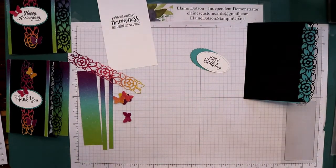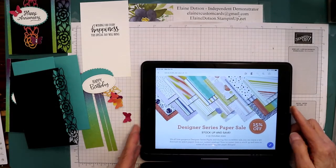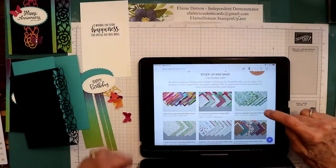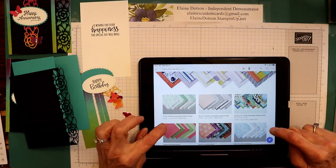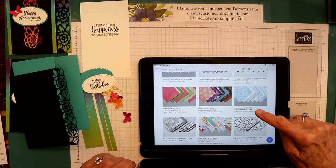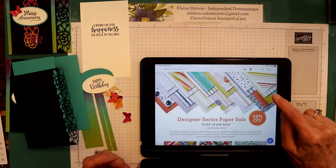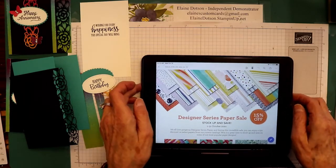I wanted to talk real quick before we get started on making this card about the paper sale that's going on. The designer series paper — I'll show you on my iPad — it's 15% off. There's the Artistry Blooms, Tis the Season, Forever Greenery, Poinsettia Place, Trimming the Town, Plaid Tidings, Toll Tidings, Peony Garden, Well of a Time, Heartwarming Hugs, Magic in the Night, Snowflake Splendor, In Good Taste, Playing with Patterns, and Playful Pets. Those are all on sale until the end of this month, October 31st, and they're 15% off.